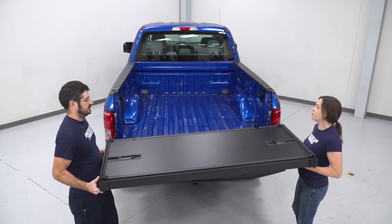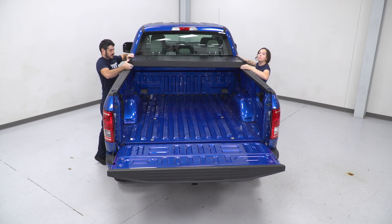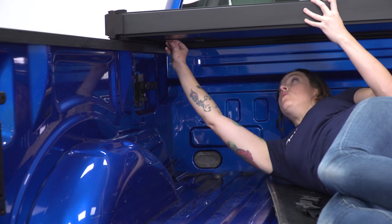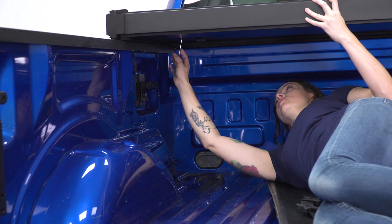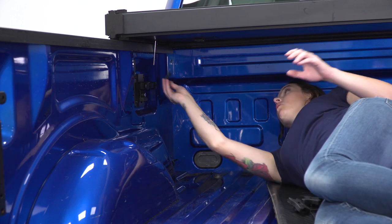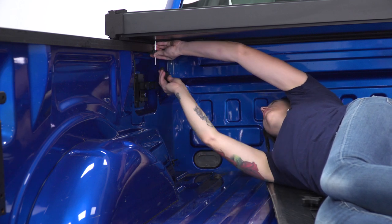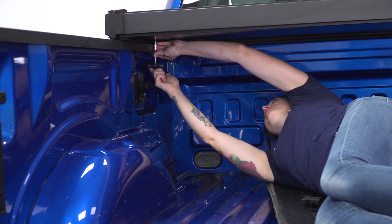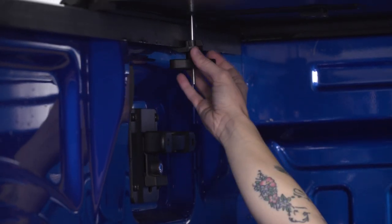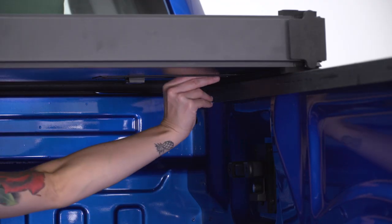The first step in our install, we're gonna grab the tonneau cover itself and get it lined up on the bed. It is a little bit heavy, so you may want a second set of hands to help you get it lined up. Now we're underneath the tonneau cover and we're gonna get it bolted down to the edge of the bed. You'll see a threaded rod — go ahead and pull that down and then slide it towards the edge of the bed. We have a bracket here; slide it up top and make sure it's grabbing the edge of the bed. Then the knob on the bottom, go ahead and spin that on until it's nice and tight. Now we can repeat that on the other side.